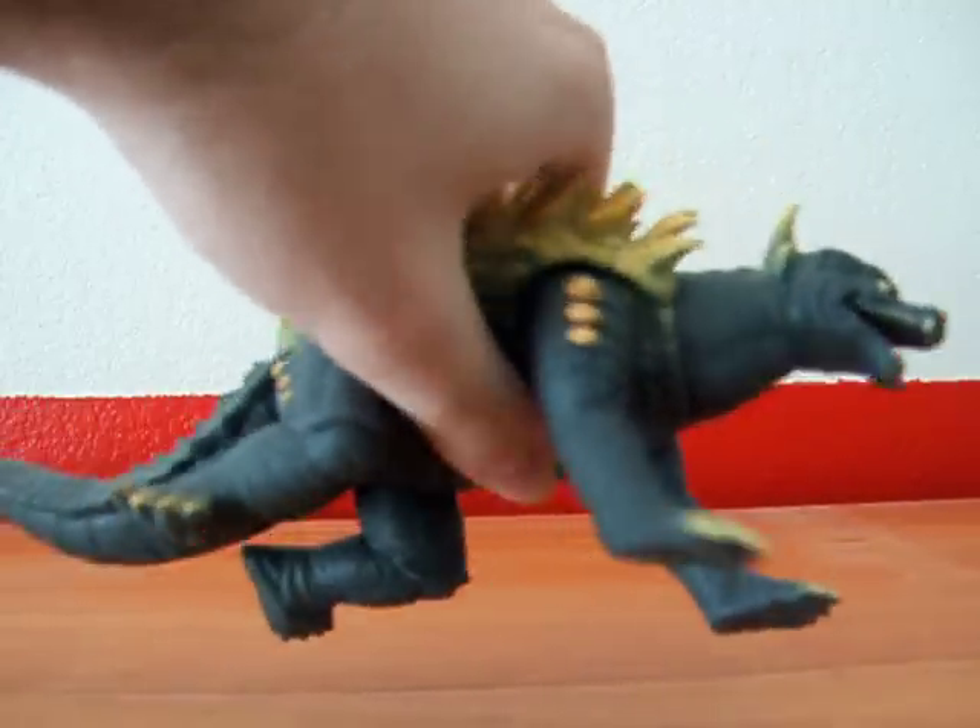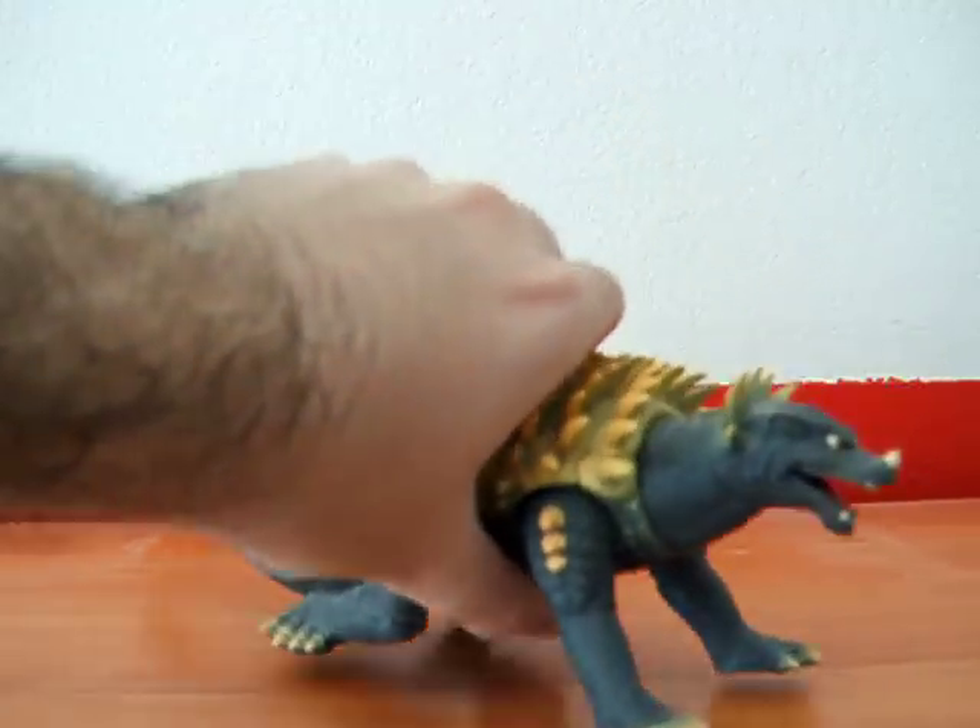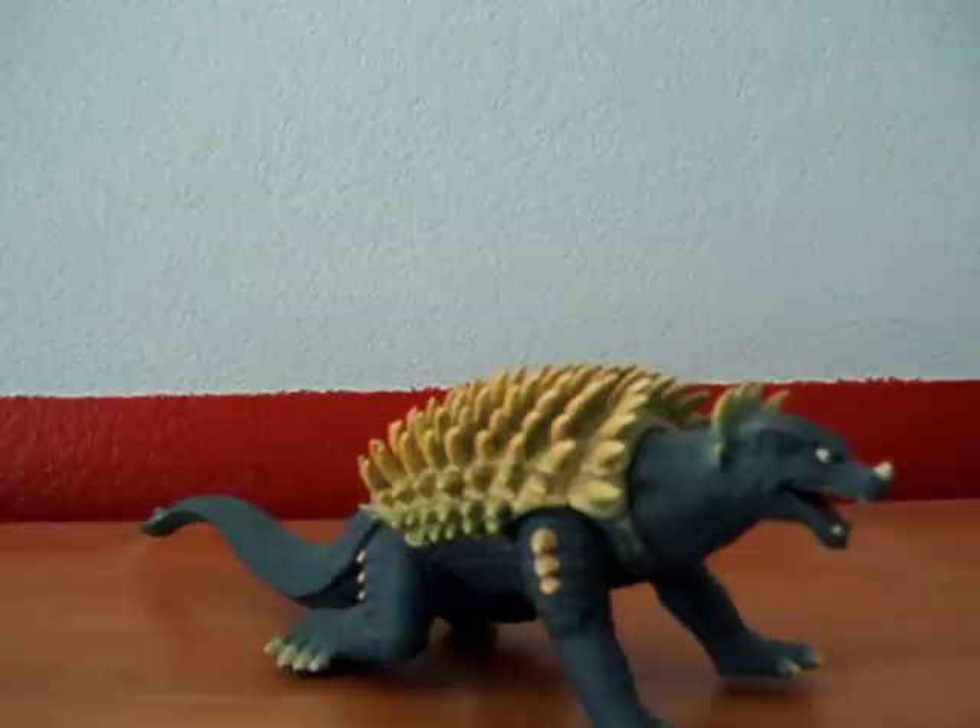He's made of soft vinyl so he's squishy, though I don't think he would probably be good for being played with. But that's what the Bandai Creations version is for.